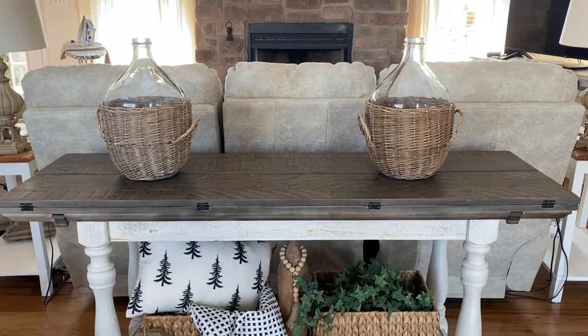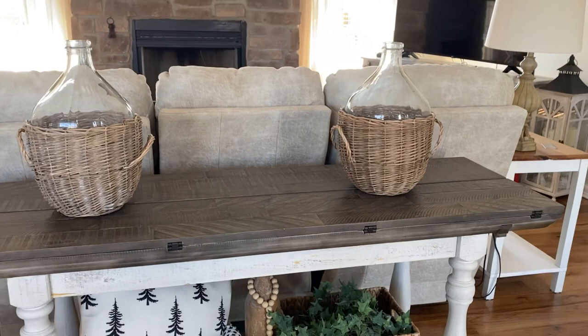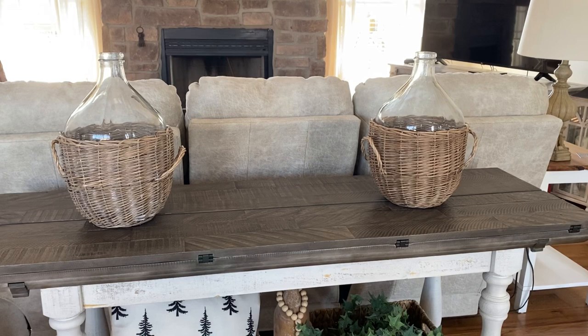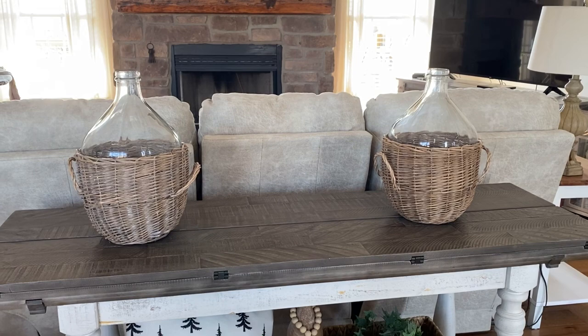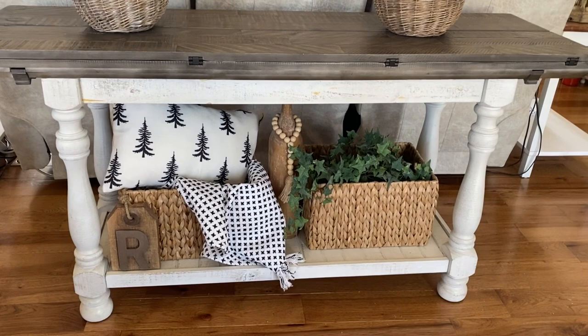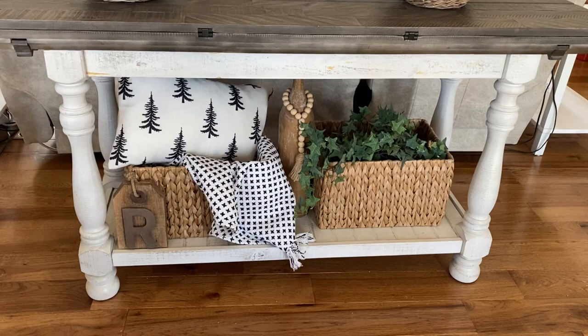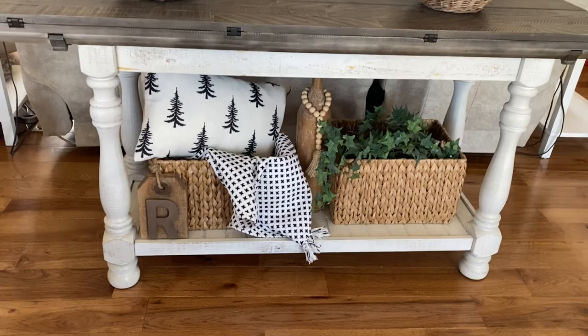For my console table I've dusted it off, cleaned it all off. I've put my demijohn jars back — say that three times! I've got florals for the spring to go in there, so I'm just going to wait and add the spring florals in those when it's time. They're in the baskets, those remain there. I just added some greenery, some ivy that I had on hand. I wanted to keep out the little winter pillow along with the throw blanket in the black and white. So that is what I've got done so far for my winter decor.